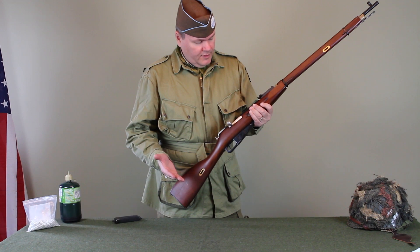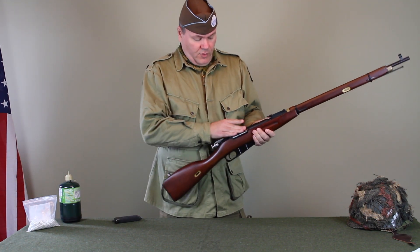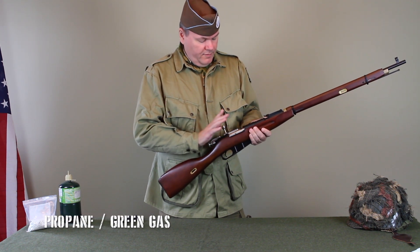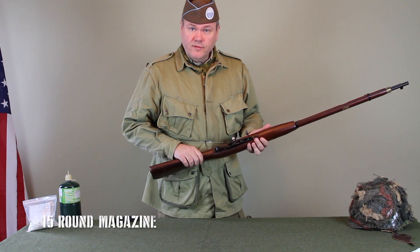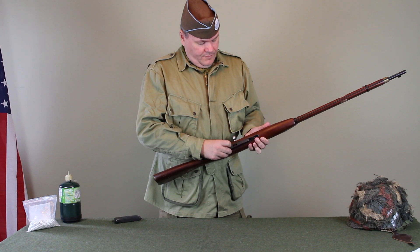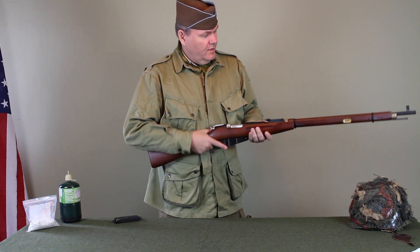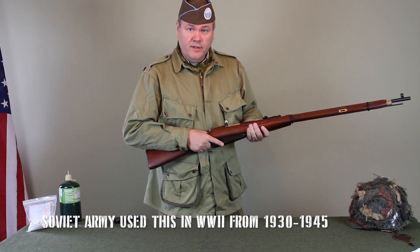It's a beautiful reproduction, made of all wood and metal. It's full of action. It runs off propane or green gas, which you load up here. Underneath, this is where you put your 15 rounds of BBs, and you wind it up. It has an adjustable sight — beautiful piece. The Russians used this from 1930 to 1945.